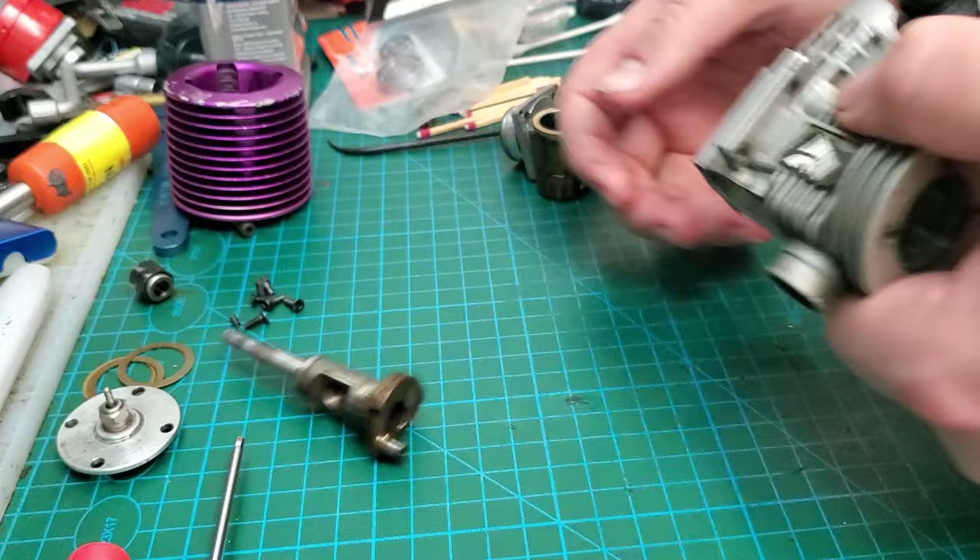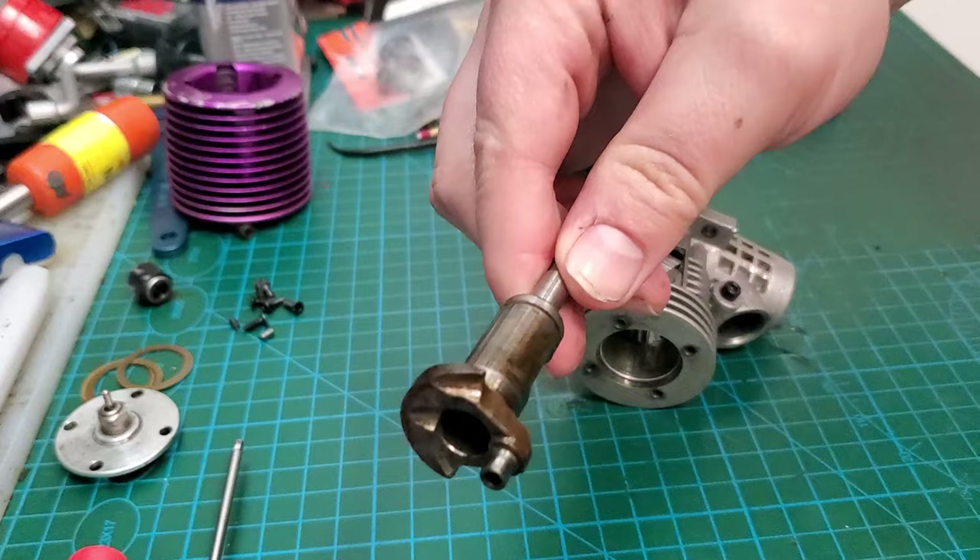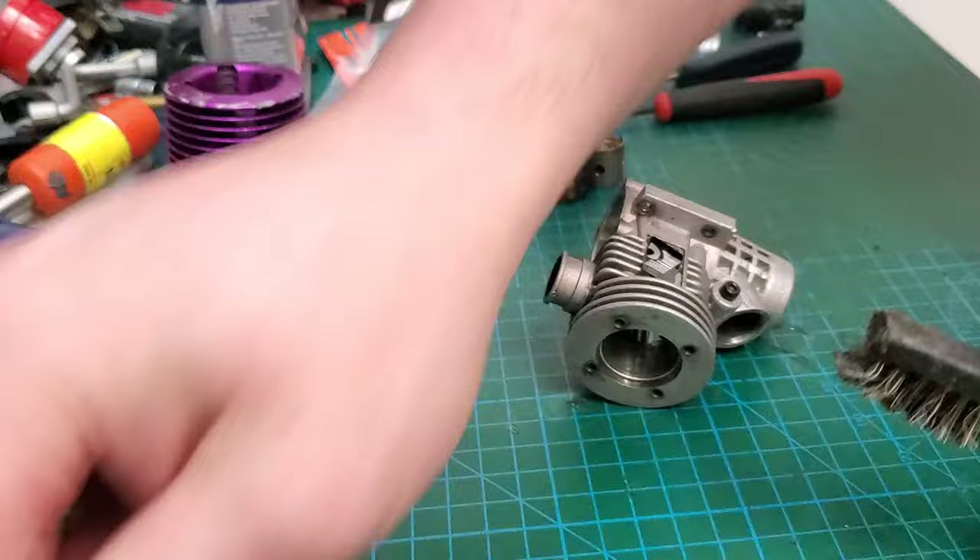We're going to take this crank, use a brass brush and some Super Clean, and clean that up. Because why would you put a dirty rusty crank back in there? Doesn't make any sense.